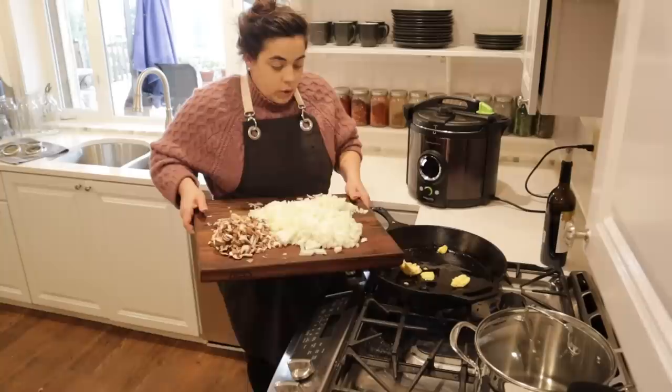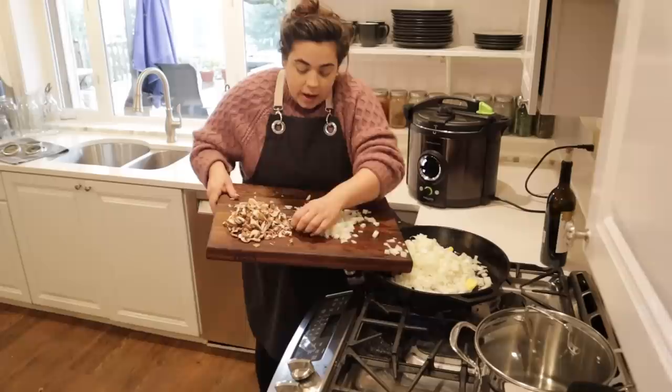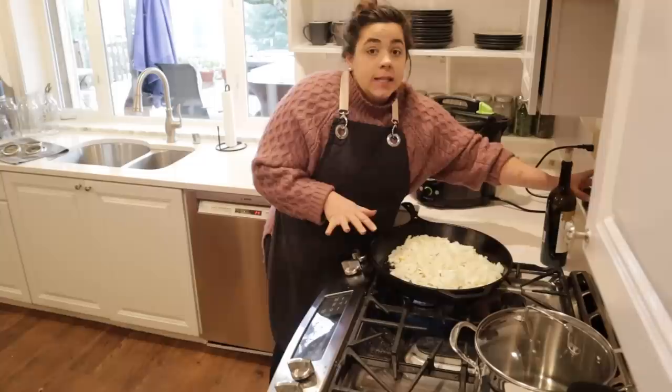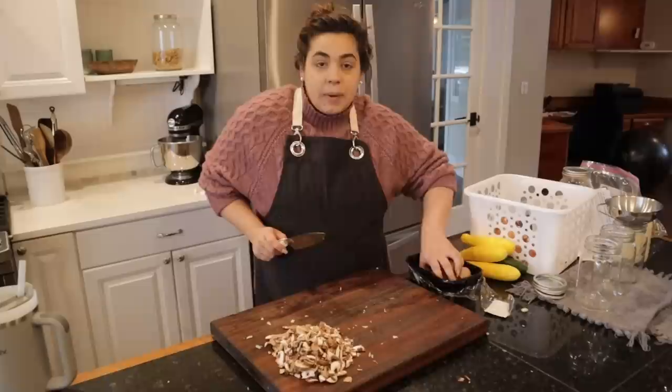I only have enough sour cream for tonight's dinner, so I won't add sour cream to the stroganoff going in the freezer. When you freeze sour cream in something like stroganoff it freezes just fine, but I'll just make a note of that. Now I'm going to salt the onions to help draw out the moisture. This is going to take a good 15 to 20 minutes, which is why I want to get this going so we can do the cornbread in a jar and the brownies in a jar while dinner's cooking.